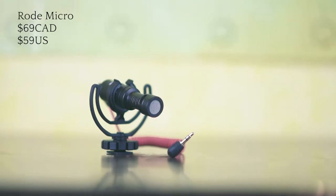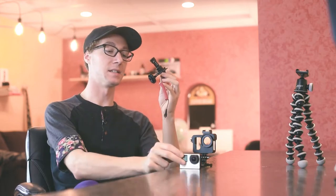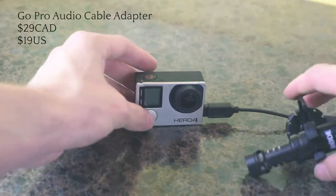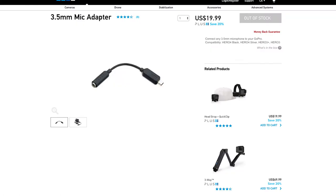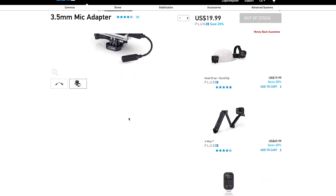Right here I have the Rode Micro. Unfortunately the GoPro does not natively have a 3.5mm jack, so you're going to have to buy an additional $30 cord that adapts your mic to the GoPro. The link to that cord is in the description. I would highly suggest buying the officially GoPro-branded one — you can buy off-brand ones for like $8–$10, but a lot of people say they stop working on the second try and it's not worth it.